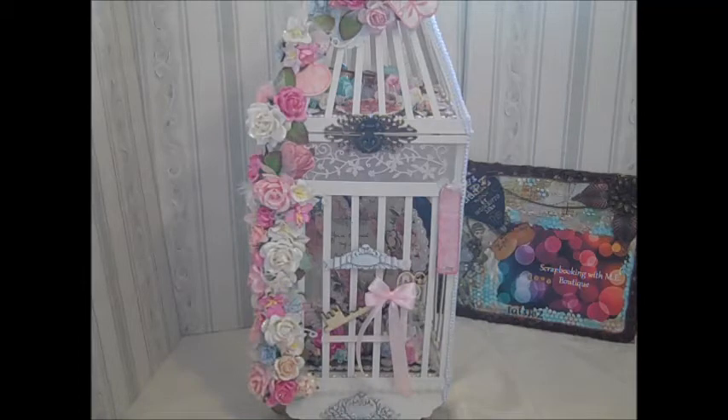This is the January kit. Each month, Scrapbooking with Me Boutique offers a monthly kit, and they are loaded. To see everything that was included with this kit, please watch my previous video — there were a lot of items in it.